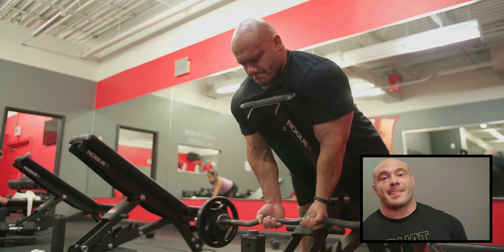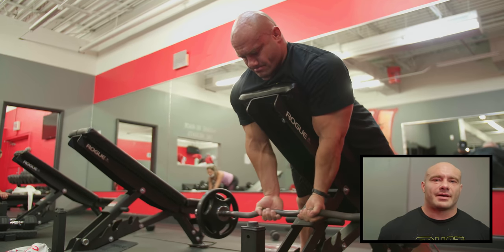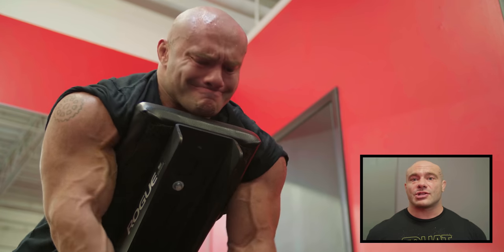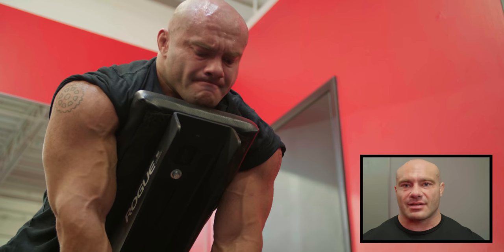All right folks, starting with spider curls. It sounds scary — I have no idea why they're called spider curls. But anyway, you lean on an incline bench the other way and you curl. Emphasis here is on the peak contraction, full range of motion. It's not an exercise where you have a lot of weight — it's really super premium to go high mind-muscle connection.